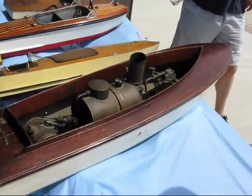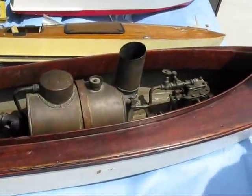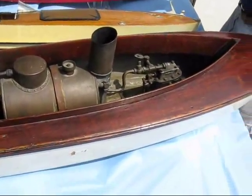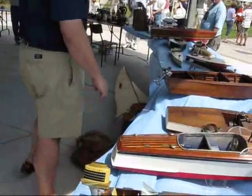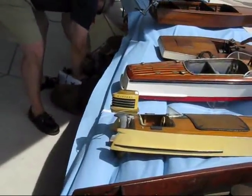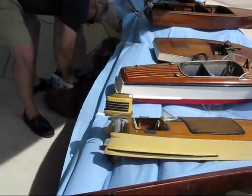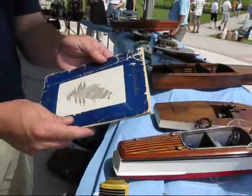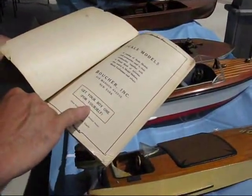I can't imagine giving that to a kid. This is something you're doing for your 10-year-old — that's what it was. I've got a catalog, it says 'get one for your boy, for yourself.'